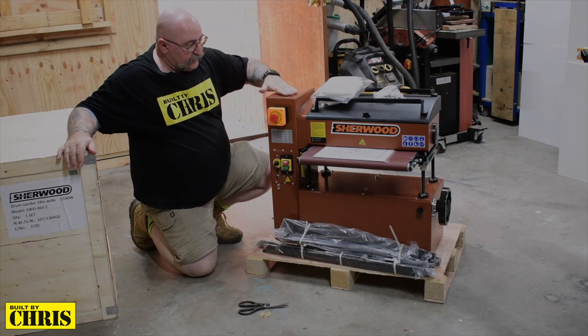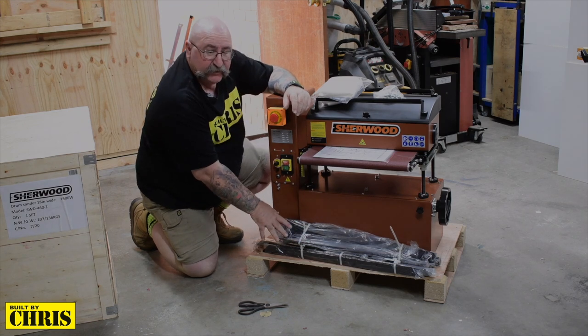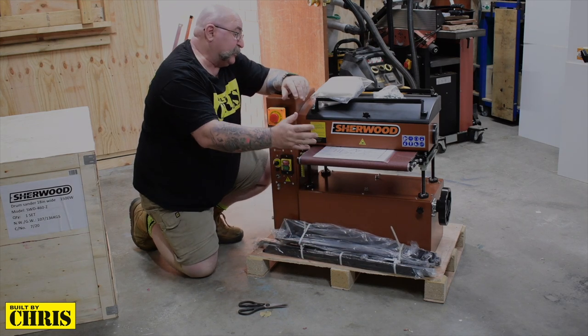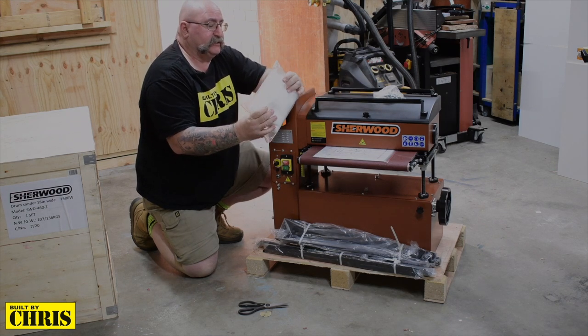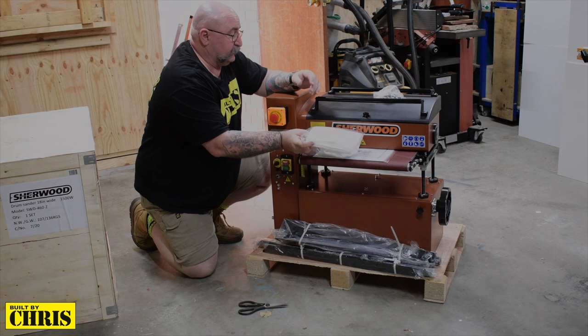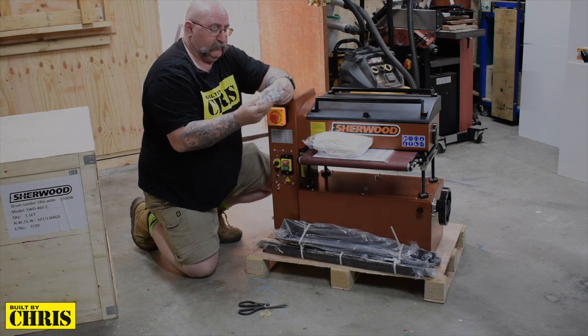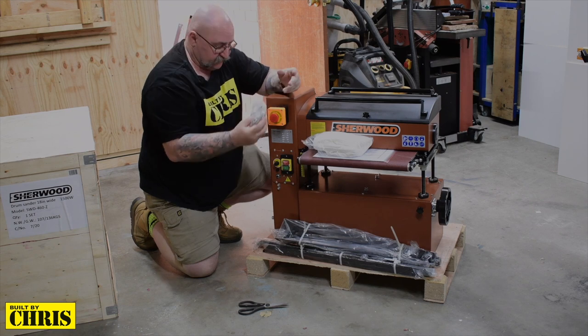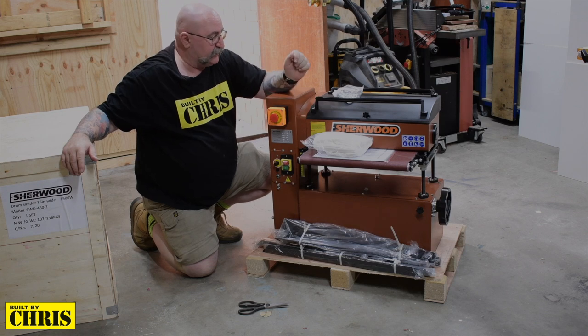So here we've got the unit itself. We've got the legs or the base of the unit in here that I've got to put together. Instructions. I have no idea what this is — it might be a cover for it, so I'll have a look at the instructions. And there's also a bag of bolts, which is obviously for the legs. So let me put the legs together first, and then I'll see if I can lift it up and put it on the base.